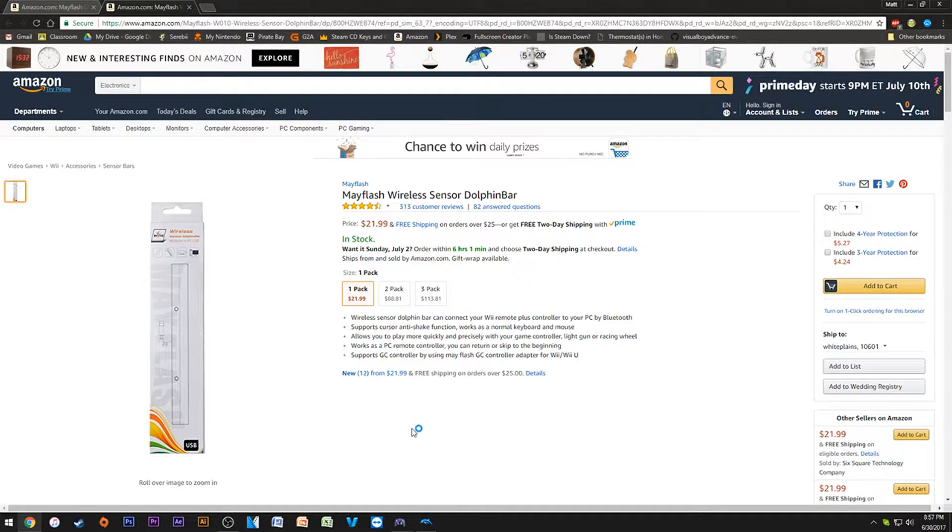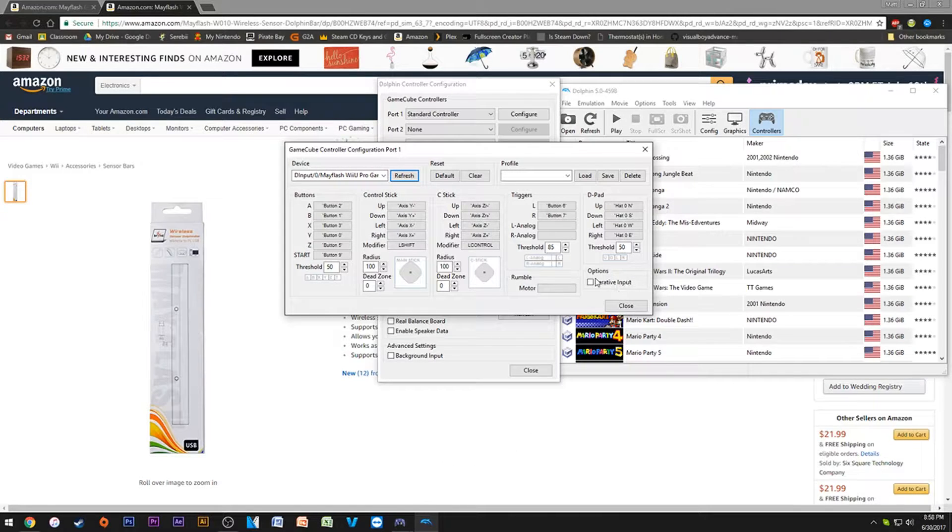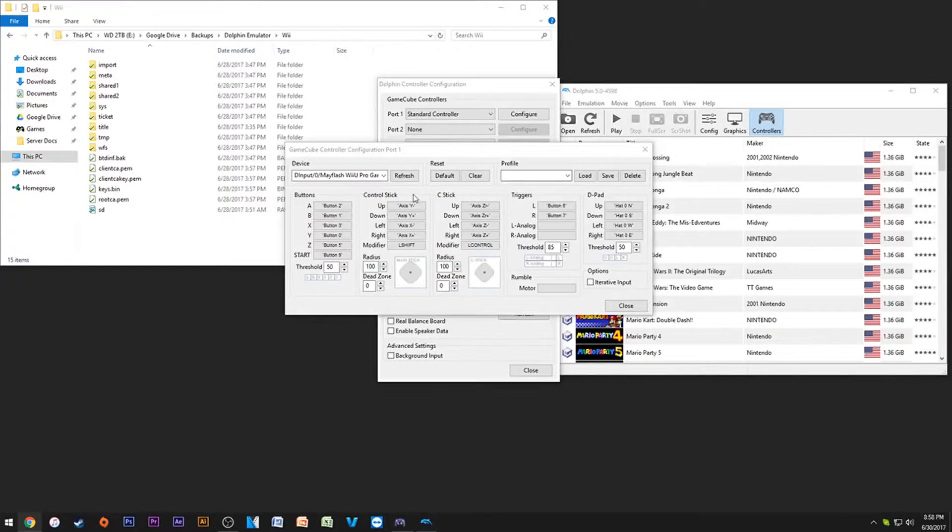For settings, I recommend before doing anything in Dolphin, shut Dolphin down, plug in the controller adapters, then refresh. Once you're in here, under keyboard and mouse you should see Mayflash entries — zero, one, two, three. Pick the first one, which is probably zero. Put in all your button combinations like normal, then go to Profile, type in a name, and press Save. That's how you save your GameCube profile.